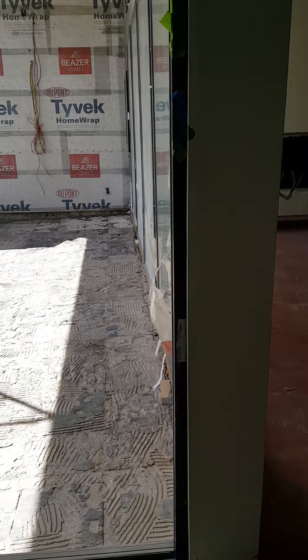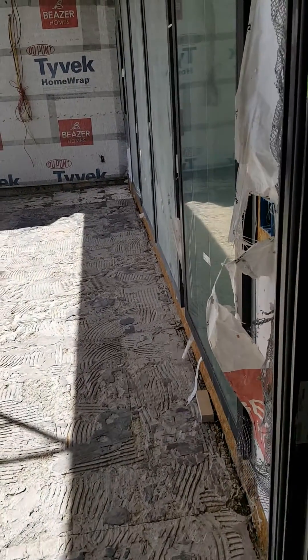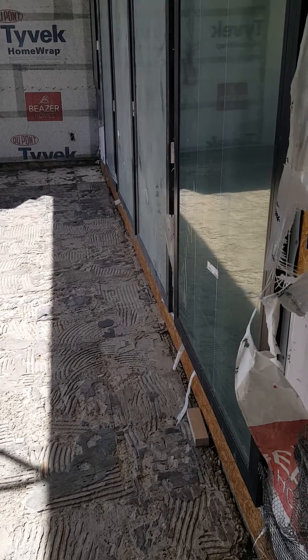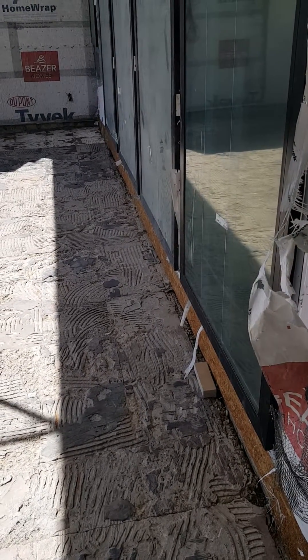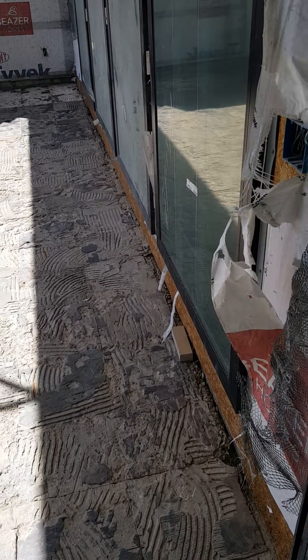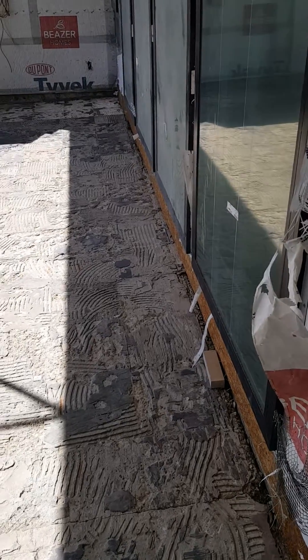We want to prevent it from being a problem. They already had some of the limestone installed, and I decided to pull it out because no one had taken the time to do any preventative waterproofing measures between the outside and the inside. I'll show you what I mean.